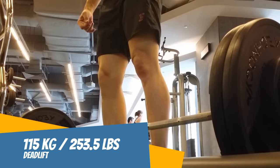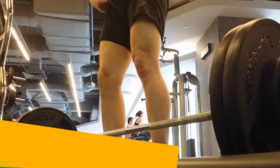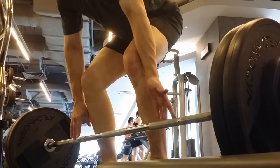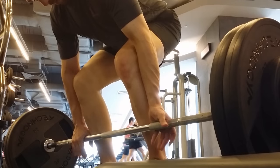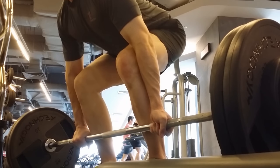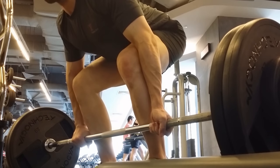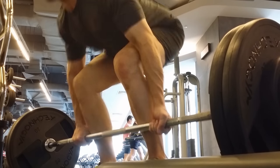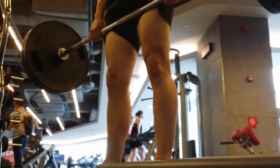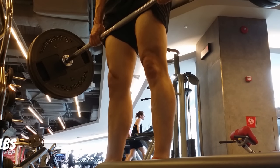So let's knock it down to 115. See if we can do this. Steady. Steady. Whoa! And it's up. I can hold it steady — I'm counting it. 115 kg is the one rep max on the deadlift.